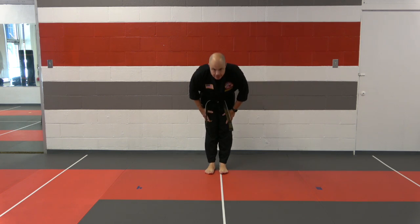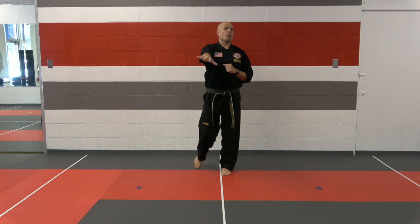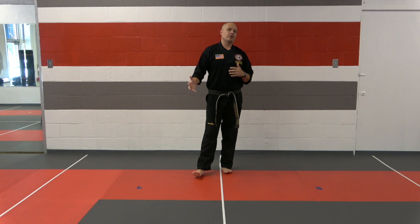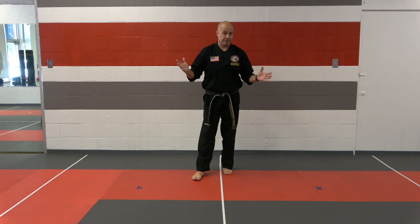Hey everybody. Okay guys, if you need a warm-up, go ahead and hit pause and do a quick warm-up on your own. For the rest of these lessons, I'm not going to be leading you through it. You guys have done enough — you know what you need to do to get warmed up. Let's get right into class here.